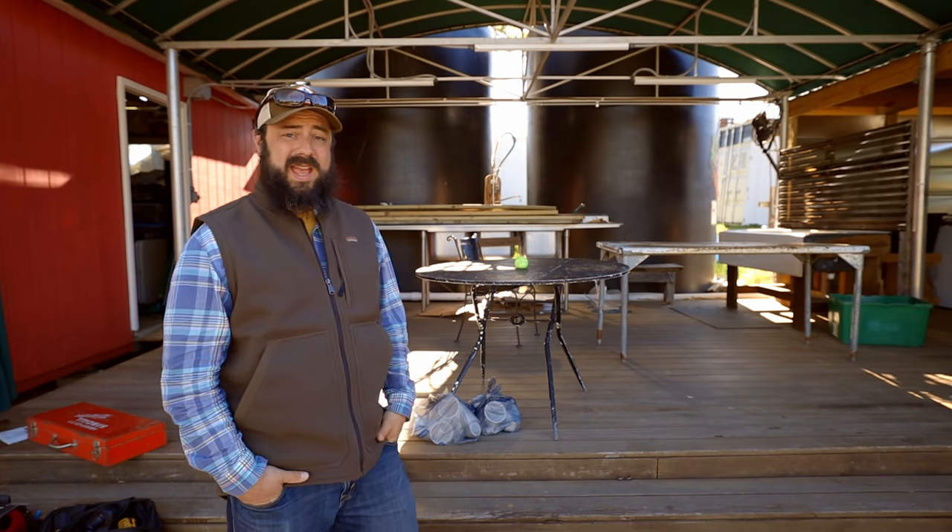Hey there, good morning. I've got a busy day at Raleigh City Farm. This morning we're going to work on the wash station, getting all the plumbing and stuff done as much as we can today. We've got a new bee colony getting installed today and I've got a couple of interviews for interns this afternoon — super busy day. We'll see how much we can get done today and not fall too far behind.